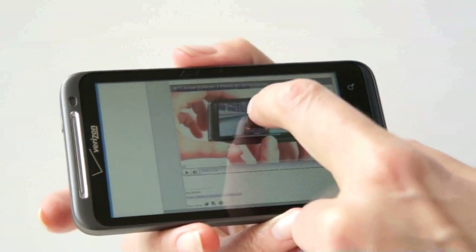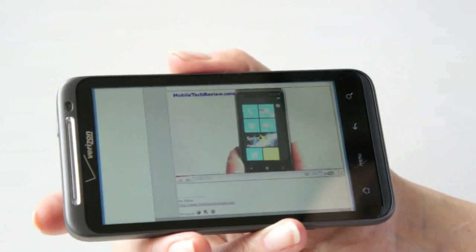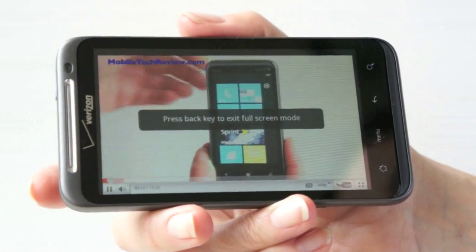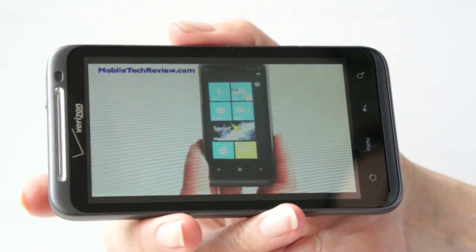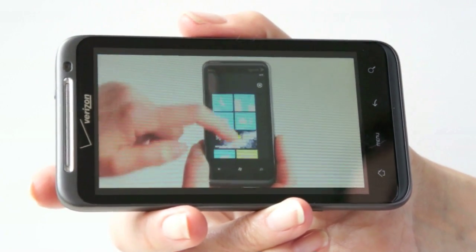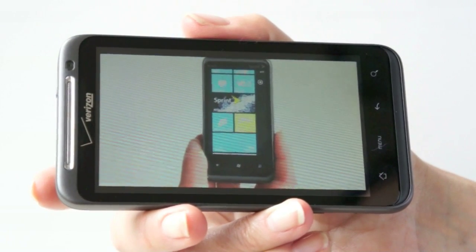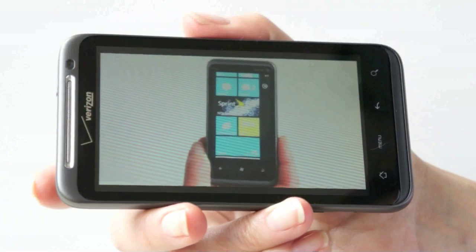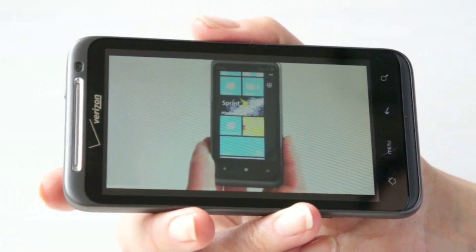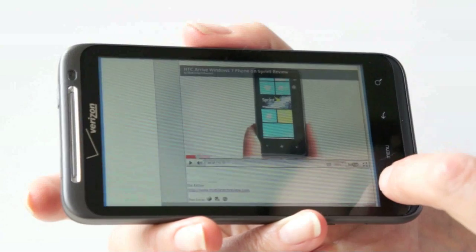We'll take a look at our video review of the HTC Arrive — it's a YouTube video. That's pretty good. I was a little bit worried, since it benchmarks a little bit slower than the AT&T version of the phone, that it might have a little trouble with Flash, but this is very good. In fact, this, the Motorola Atrix 4G, and the HTC Inspire 4G are the best right now for Flash in a phone. The controls are fairly responsive too, which is something we don't see in a lot of Android phones that have Flash.